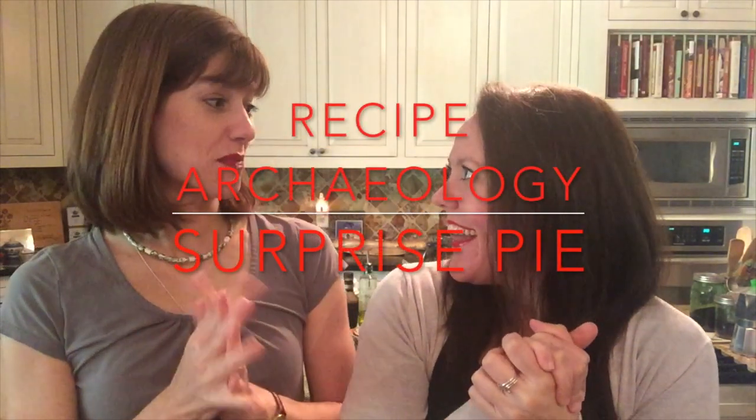Hey friends! Hi guys! It's Stephanie! And Christine! And we have something special.